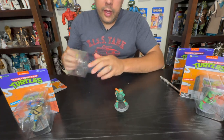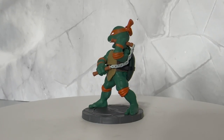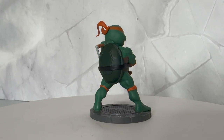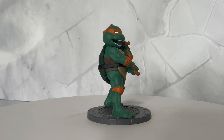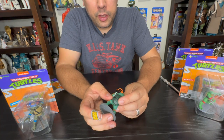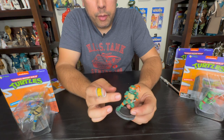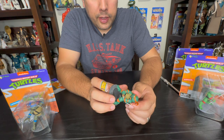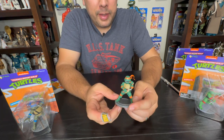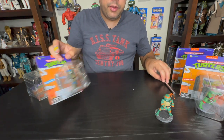Michelangelo is on a base with a manhole cover and some brick, like he's out on a street. His head isn't as large as you'd expect for a Deform — it almost looks to scale. He has good detail: you can see the shell, the front shell in two different colors, tight paint on the nunchaku with a chain, wristbands, arm pads, elbow pads, knee pads, and headband. Nice white eyes and a fun smirk. I do enjoy the base — each character comes with a different one.